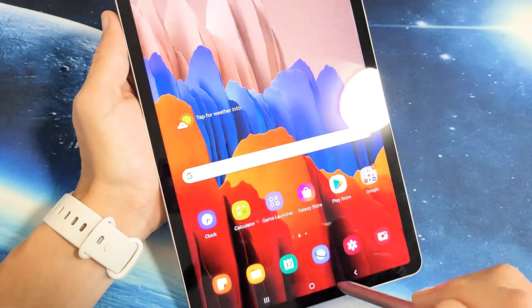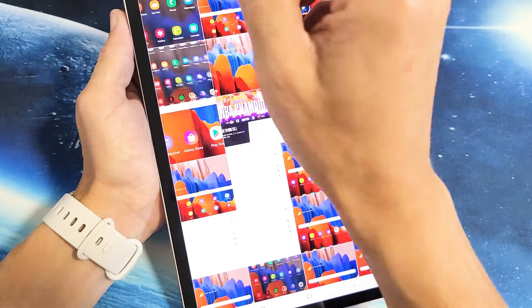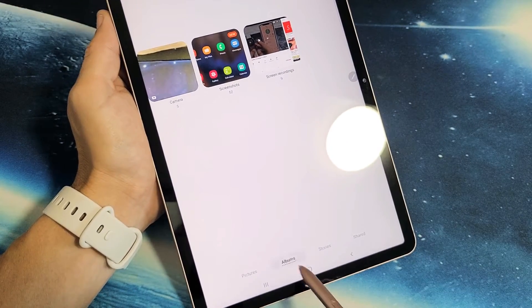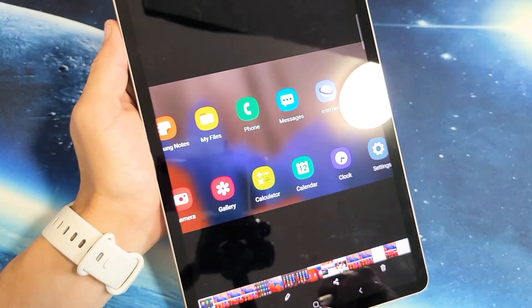So if we go into Photos Gallery and then go down to Albums — make sure Albums is clicked — and you should have a new folder called Screenshots here. You can see that last one I just took right there.